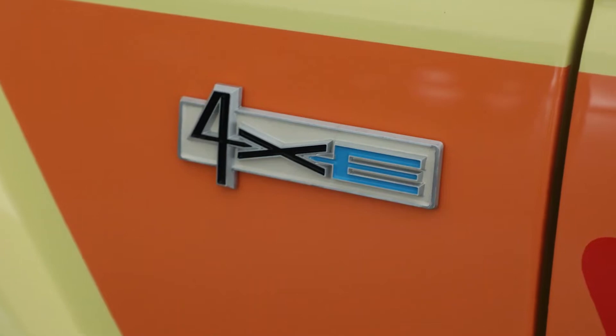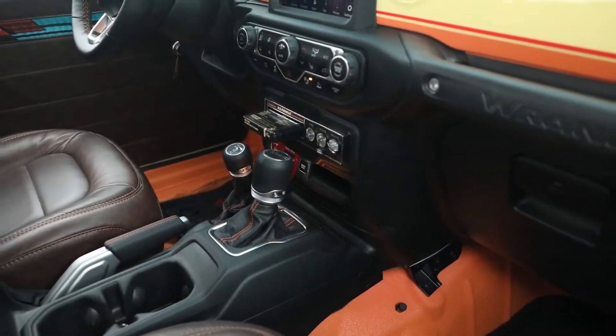There are just a lot of great details on this vehicle. The overall impression we're really happy with.